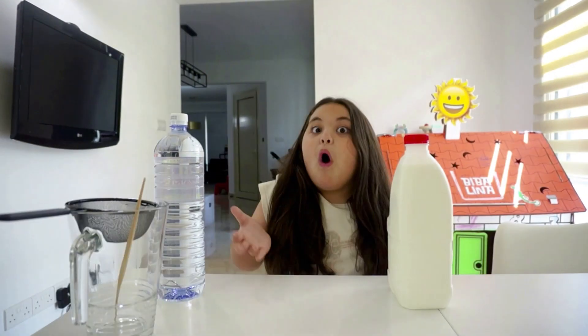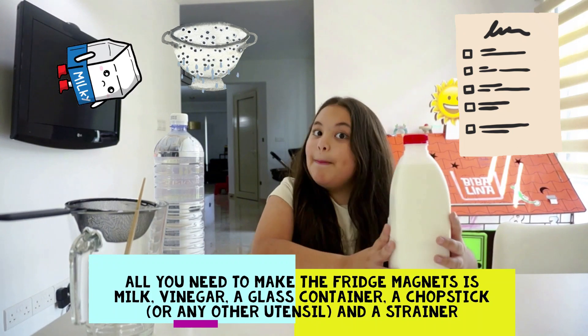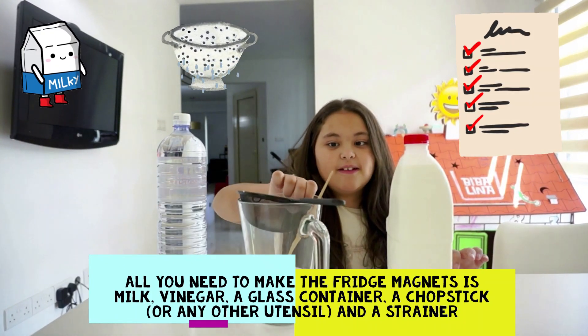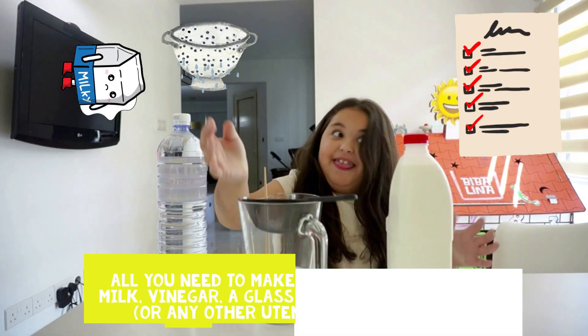Let me show you. All you need to make your fish maconies is some milk, some vinegar, a glass container, a chopstick, and a strainer. That's all!